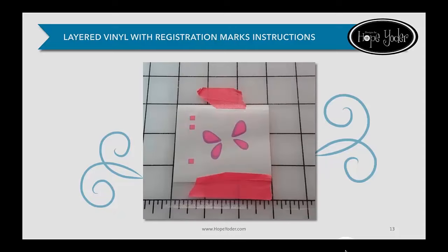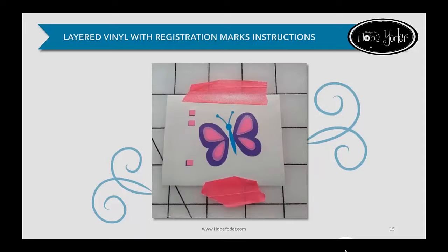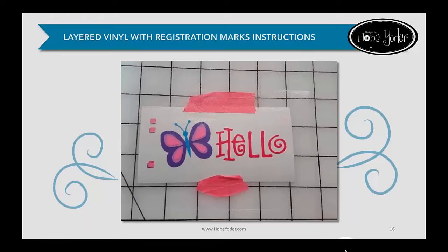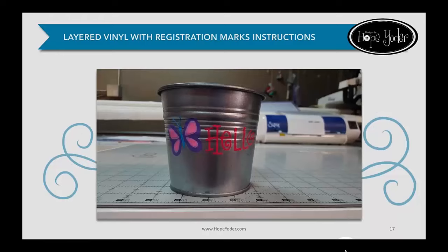Here's the second picture — you can see we've weeded and used transfer tape. If you look at the bottom of the picture, you can kind of see the clear transfer tape below the pink tape. We've applied and matched up the squares from the purple vinyl to the pink vinyl. Now we've added the blue layer, then the dark pink or dark purple layer — all we're doing is matching up the registration squares. Then we add the hello, and we've got one unit. At this point, we pick off and remove the little squares, and then apply it to our can.